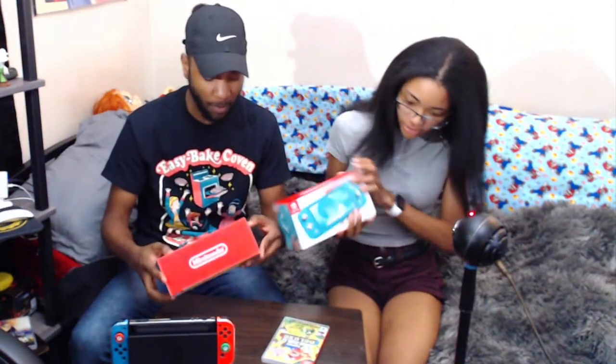So yeah, we have two Nintendo Switch Lites that we're gonna be unboxing today. I just wanna open mine right now. I have the yellow one and she has — is it turquoise? Yeah, it's turquoise. It says right there, and mine says yellow.